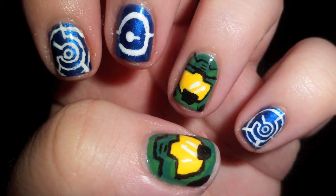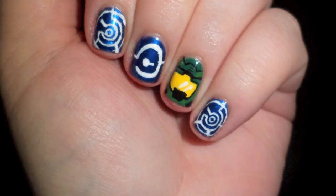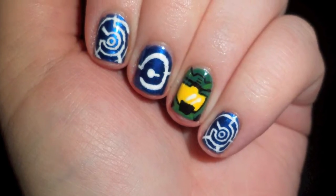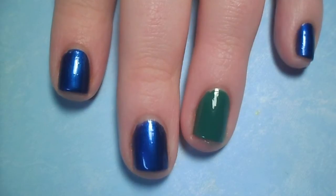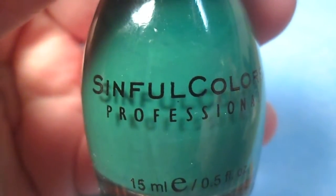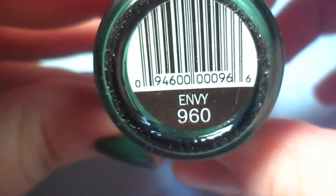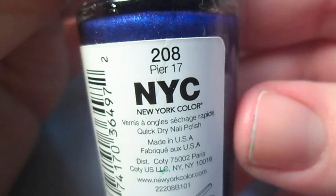Hey guys, this tutorial was kind of difficult to film so please excuse some of the blurry parts. For Master Chief I will be using a hunter green polish, and for the symbols a jewel tone blue.